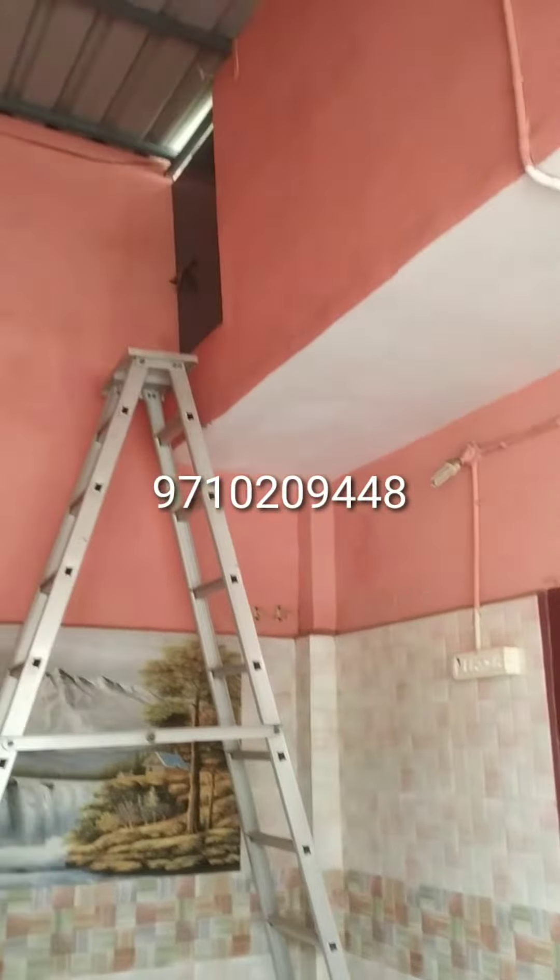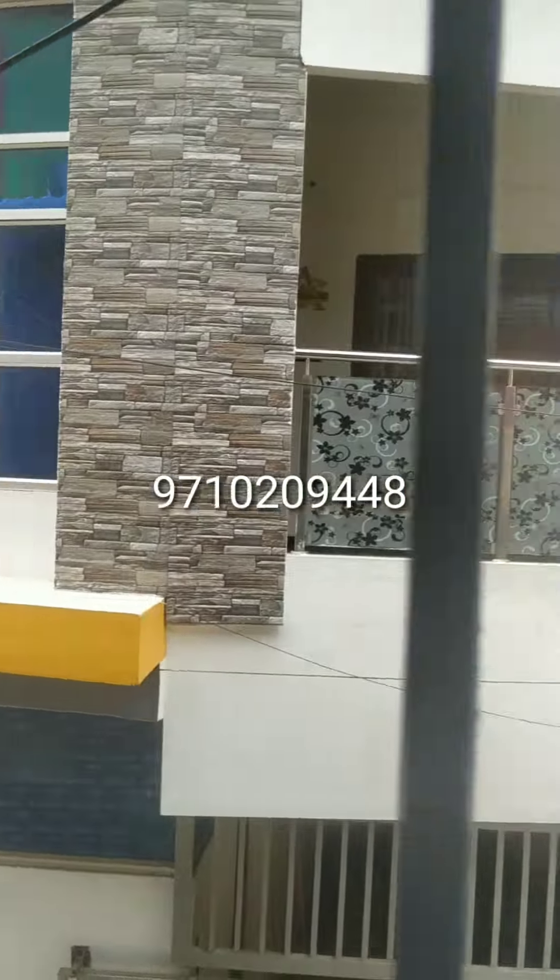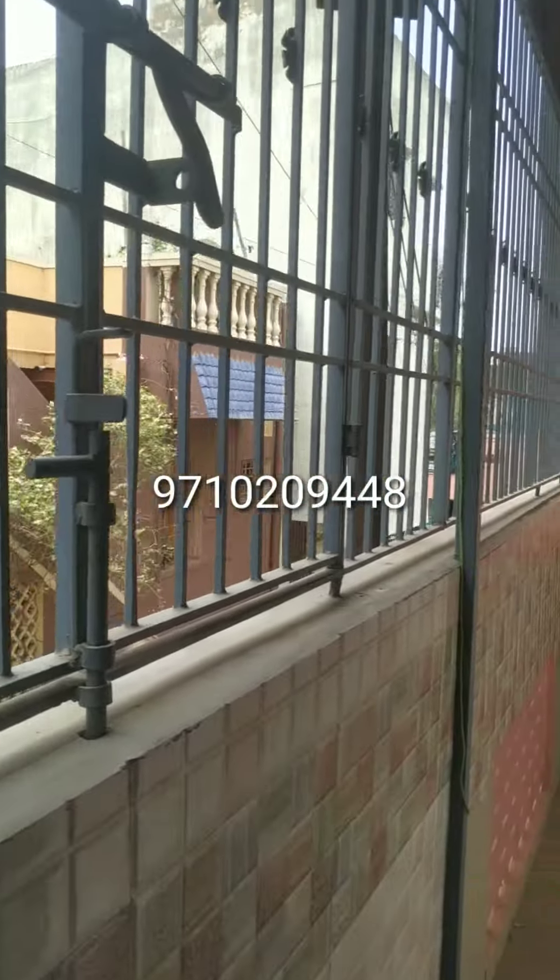Here, the hole is a depth of 15 square feet. Here, you can put it. This is the Dethalten.